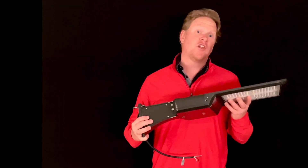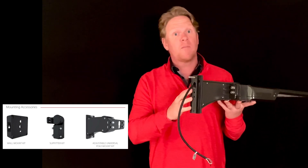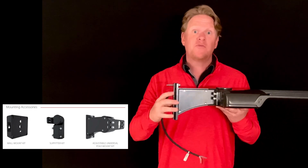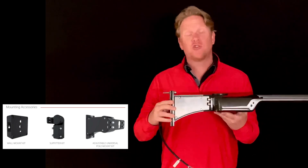This Ultra Economy Area Light is available in four different mounting configurations: your standard pole mount that'll mount to a square pole or a round pole with this adapter plate that's included, or you could choose a wall mount option, a slip fitter mount, or a universal adjustable pole mount that gives you a 35 degree tilt.